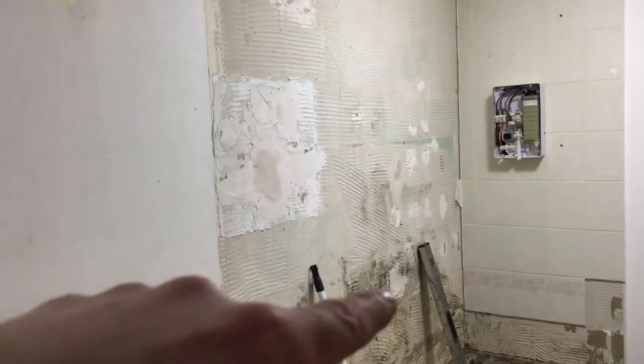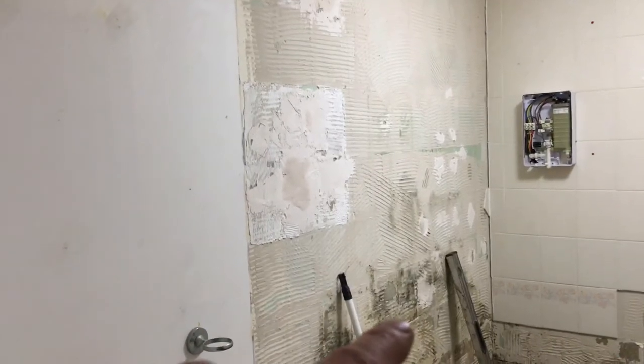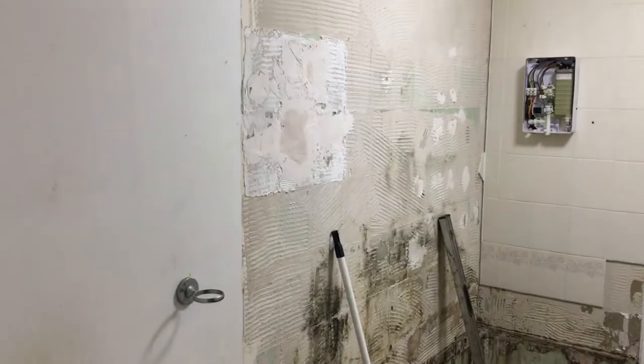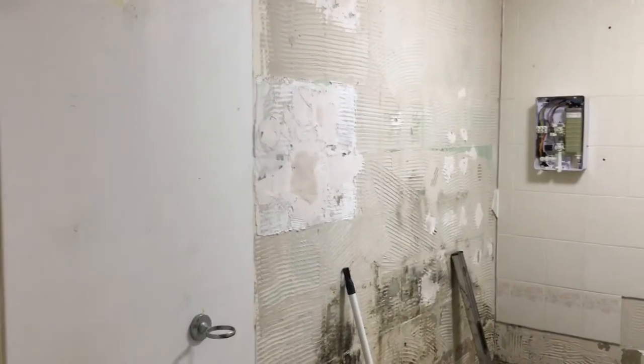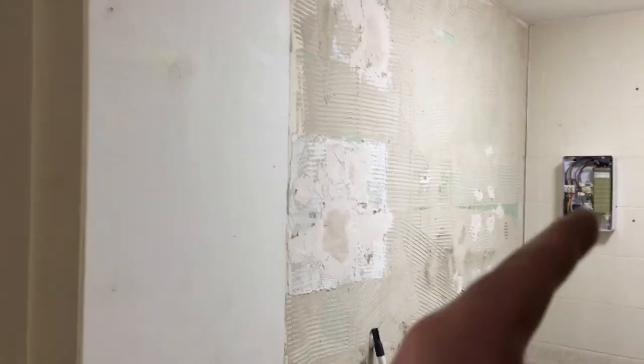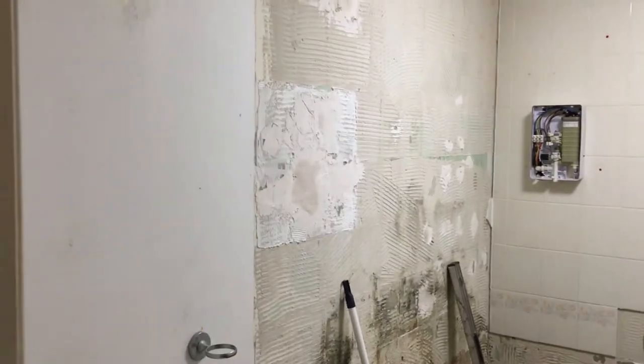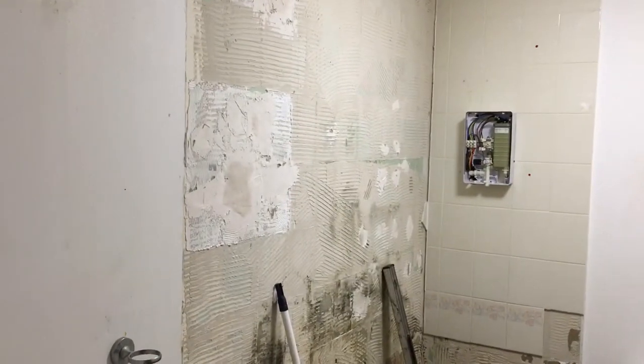I've taken all the tiles off. Normally you would put the panels right against the tiles, straight onto them, but in this instance the tiles are just so loose on the wall — honestly, you could pop them off with your finger. Obviously steam and water ingress in the back just weakened them totally. So I've got all them off; I'm just going to get this shower off now, get all these tiles stripped, just in preparation for the wet wall panel.